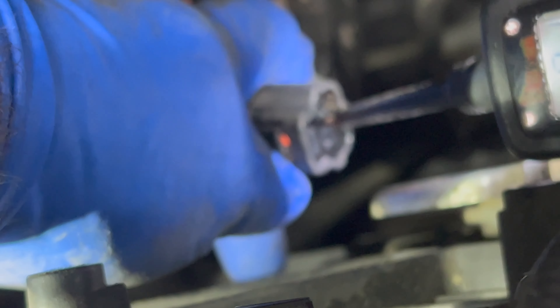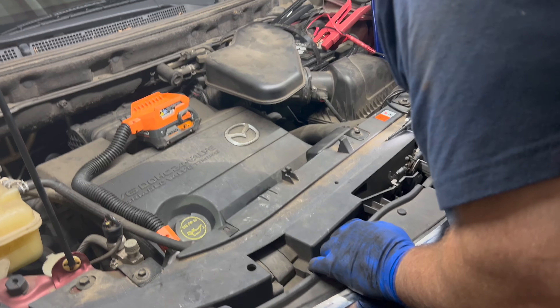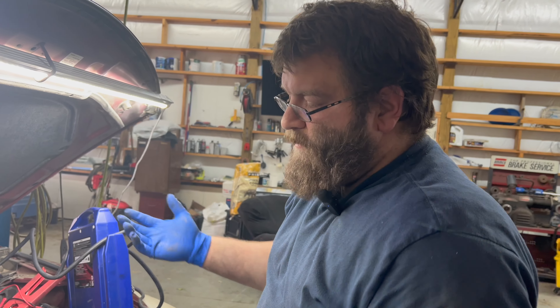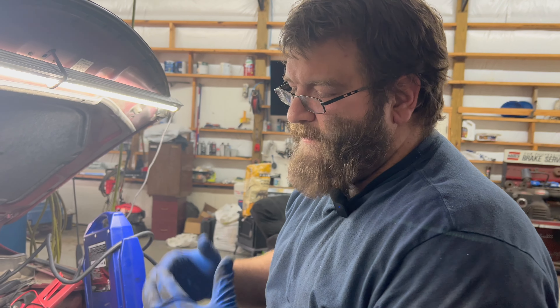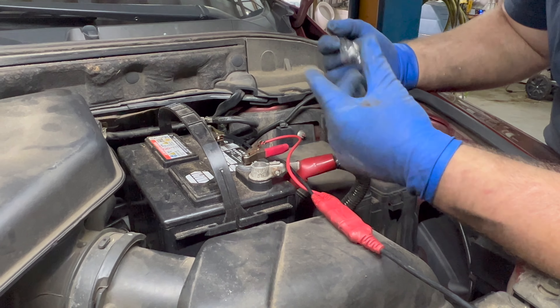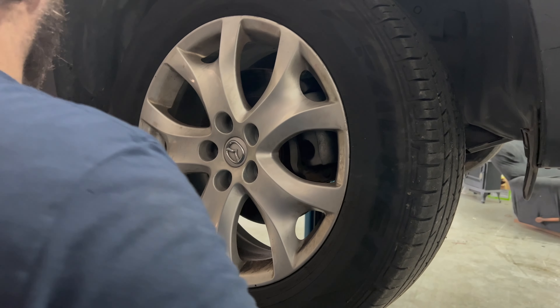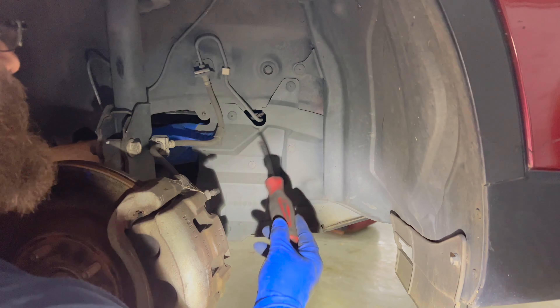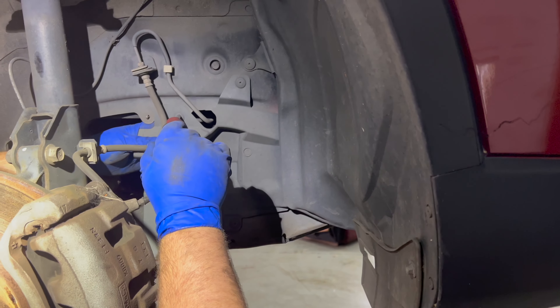Now we're going to check the control side — we've already disconnected it. Without getting into specifics, I at least look for some kind of ground and also a power signal. We've got power and some kind of signal, so that's good enough for me to determine the alternator is bad. It is slightly covered in oil — the car has 220,000 miles, so it has leaks. Oil does damage it, and it could also just be worn out. First thing to do is disconnect your negative battery cable.